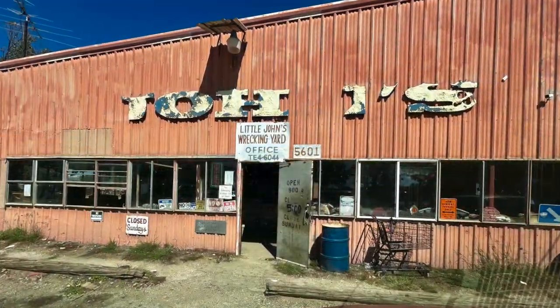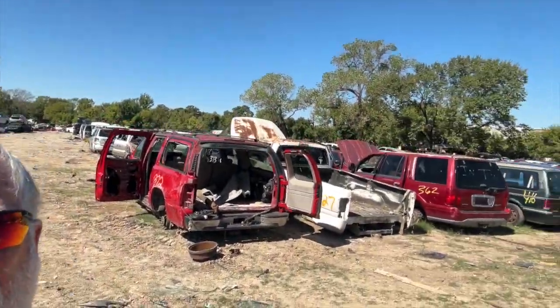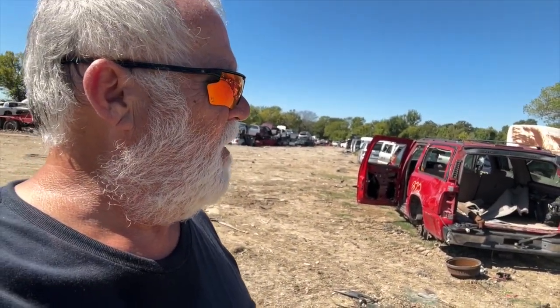Howdy y'all, Lone Star Riding here. I'm here at John's Wrecking Yard in Hotham City. I'm looking for some trim parts on my 1998 Astro van, and they said they have one, but I do not see one anywhere here. It's just a big waste of my time.